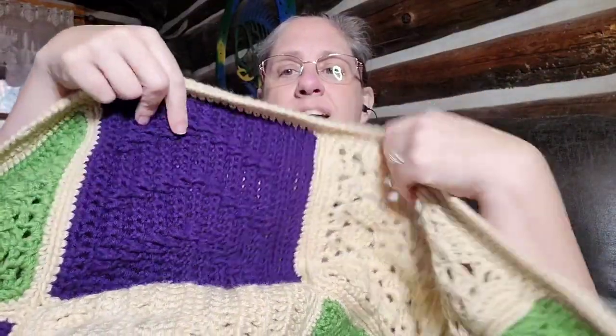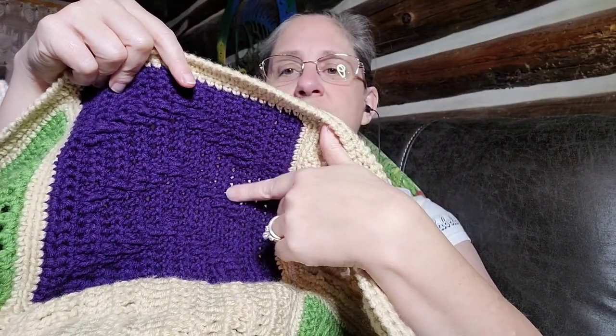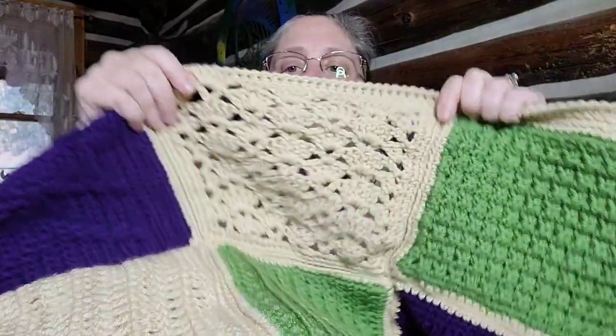These are actually raised, you guys - they feel so cool! The texture of these, the arrows - yeah, I really like this block too.